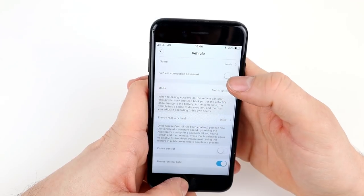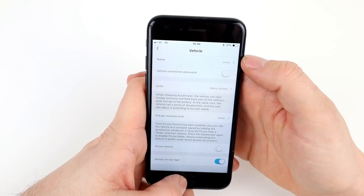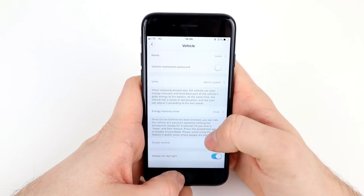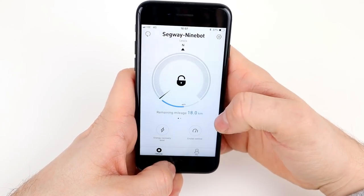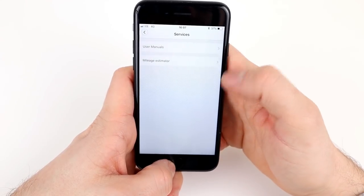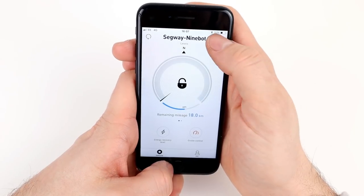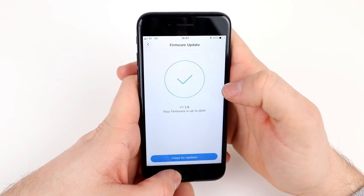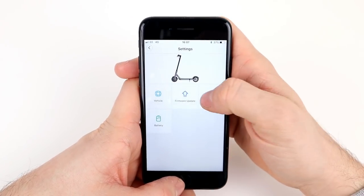For cruise control, once enabled you ride at a constant speed by holding the accelerator steady for five seconds until you hear a beep, then release. Press the accelerator again to disable cruise mode — the app advises avoiding this in public areas with people around. The rear light is set to always on but will flash when the brake is pressed. You can also update the firmware directly from the app — it will check for updates. Mine is up to date, but if you buy one, check for updates first.